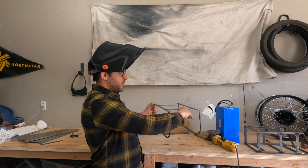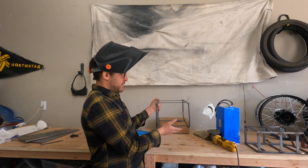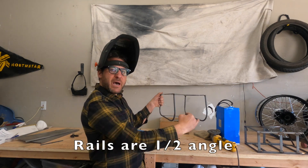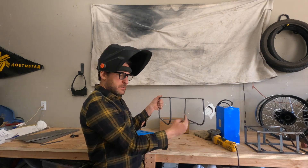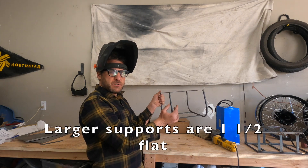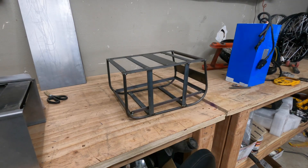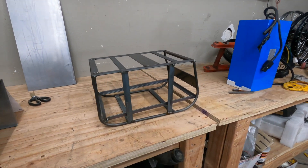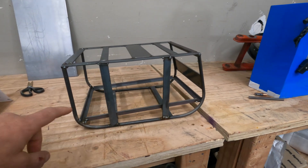We've got all the top supports and bottom supports squared up. Now we basically need to put in the rails that the battery will sit on and additional supports to actually weld or bolt it to the bike.